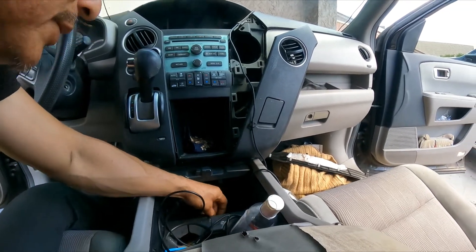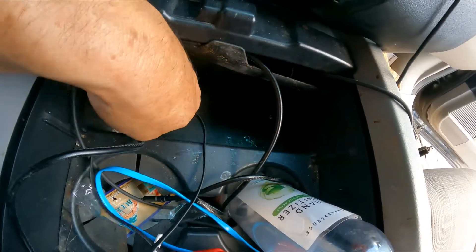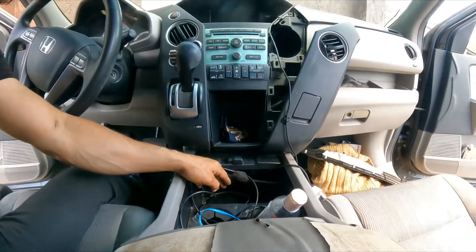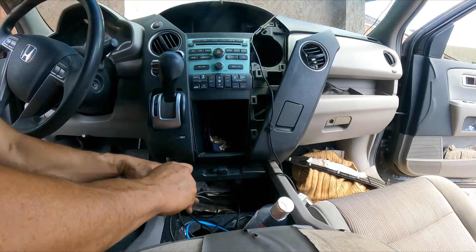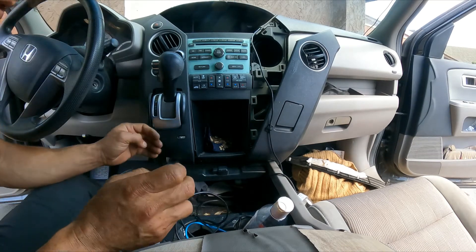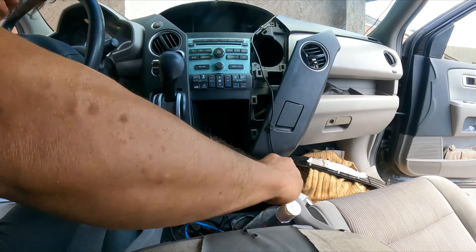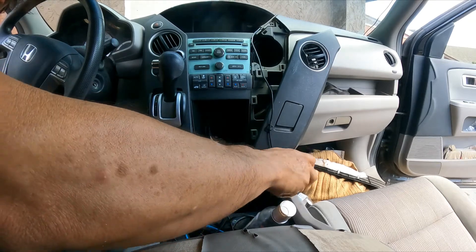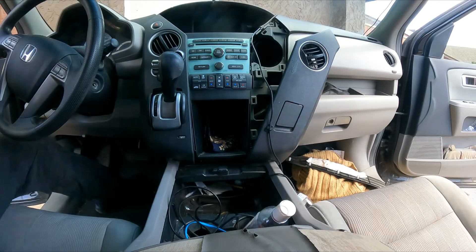Right here there's a little tab that we pull. Right there we have one bolt and two bolts that we're going to remove next. That one you don't have to take it all the way out — just leave it there so you don't have to deal with it. Just remove those, and let's move on.